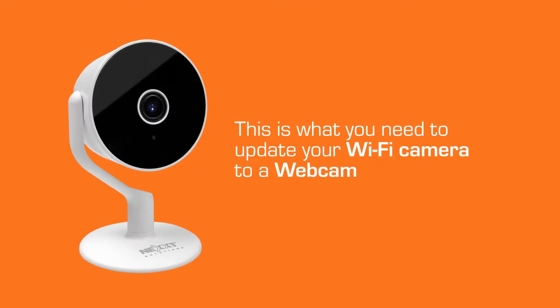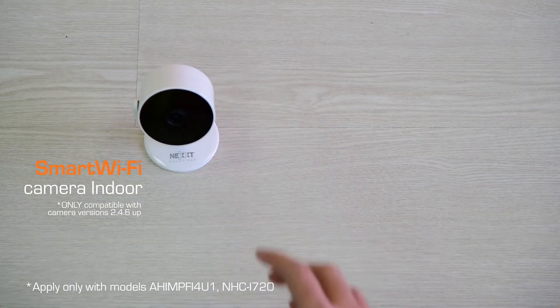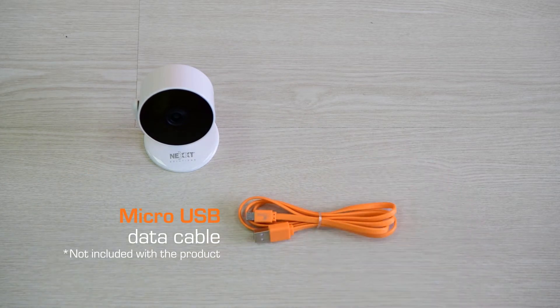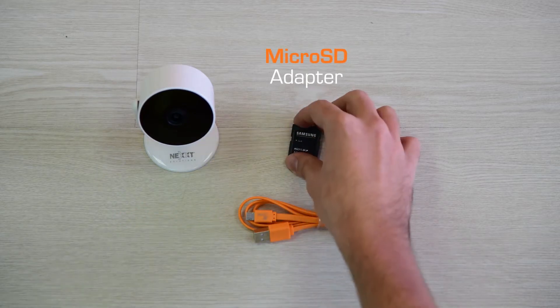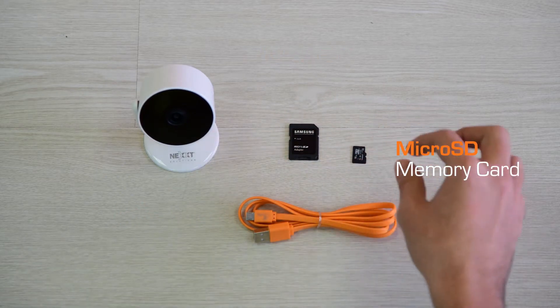We are going to convert the NextHome Smart Wi-Fi camera into a web camera. This is what we need: a Smart Wi-Fi fixed camera, a micro USB data cable like the one you use with your smartphone, an adapter, and a micro SD memory.